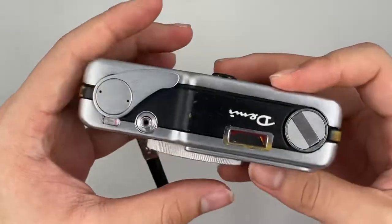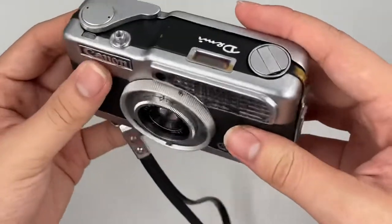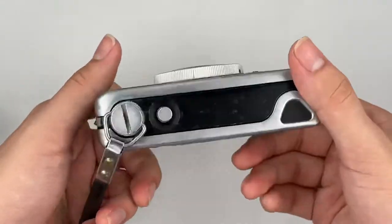Hello, so this is a Canon Demi. Let's have a look at the overall condition of this camera first.